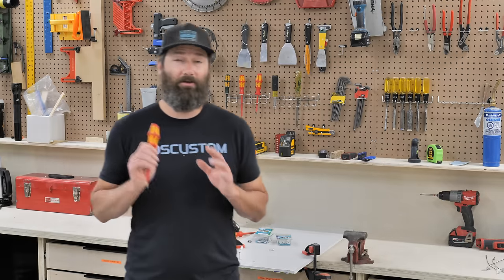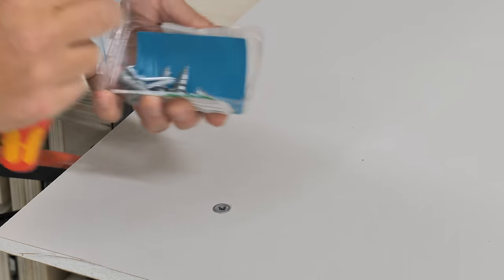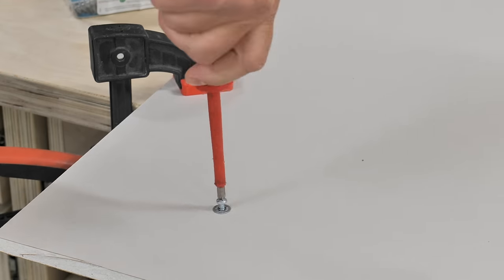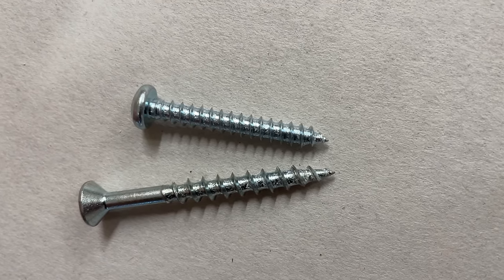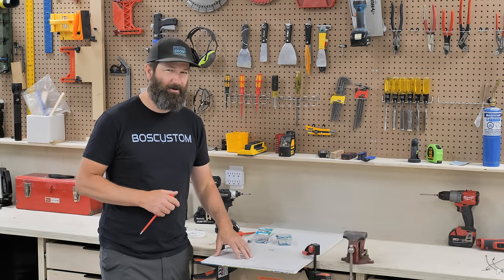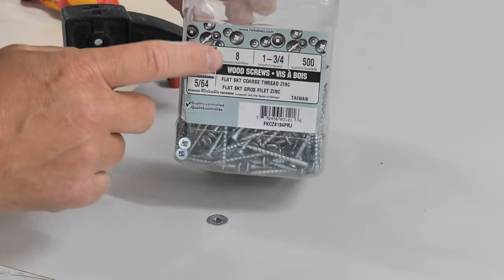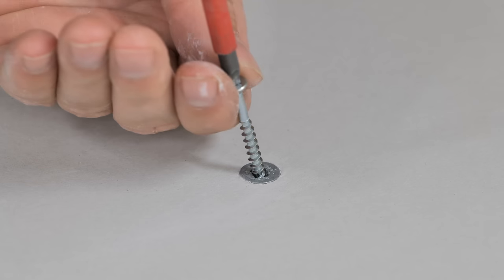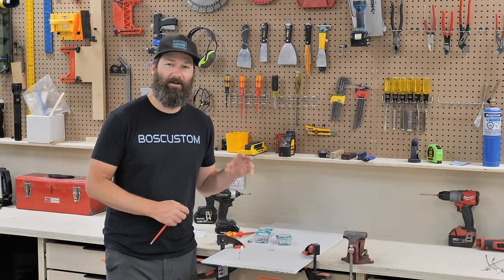Where most people get tripped up — including myself — is using the wrong type of screw for these anchors. If you can use the ones that come in the package, those are going to fit perfectly. If you use a different screw, be very careful that the threads are not too coarse and wide for the anchor. Even if you have a number eight anchor and get a number eight wood screw, a lot of times the threads on the wood screw are going to be too big, and as you're putting the screw in the anchor is going to twist just that quarter to half turn and completely compromise the holding power.